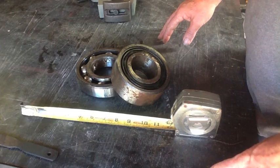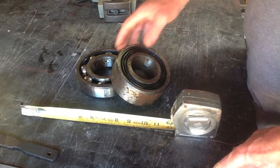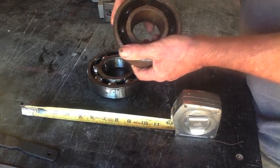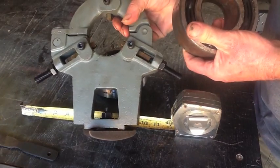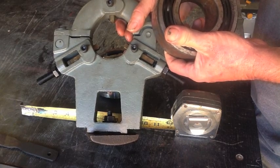Hi, this is Richard, and welcome to another episode of Making Something from Nothing. What we're going to be doing today is I need to take apart one of these bearings for use in a longer-term lathe project to make another one of these, which is a steady rest for the lathe.